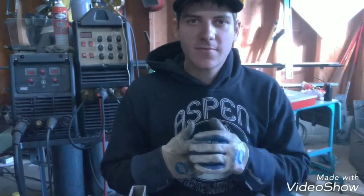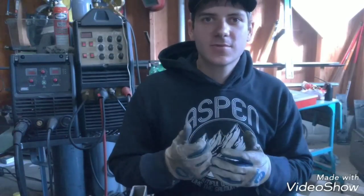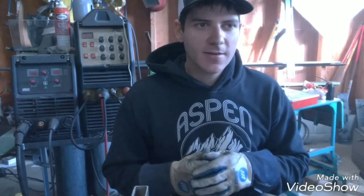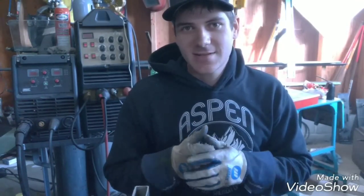Like this video if it helped you, subscribe if you're not, leave comments down there of anything you want to see or anything I haven't covered. I should be doing an aluminum pipe welding video — I'll show you how to get a nice root in there. If there's anything else, just write it down there. Thanks for watching.